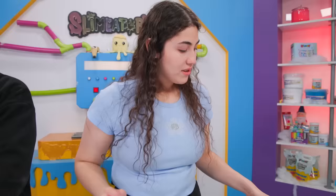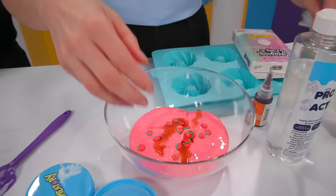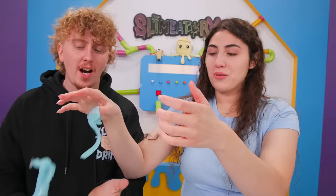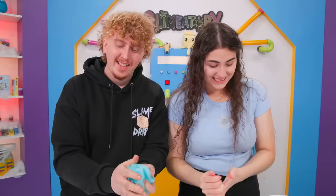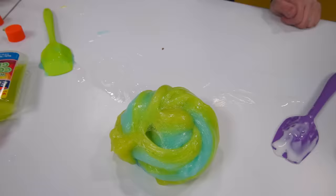The next direction says to add the sprinkles and the cake scent, so we're gonna do that. We've got our strawberry sprinkles and the cake scent and mix. I finally put it together — it took me a while. Is it good? It stretches! This activator is the easiest thing to work with. Here's my two slimes — I got green and blue — we're gonna mix them together now.